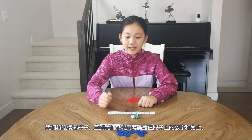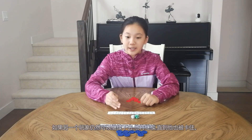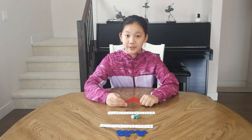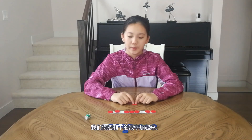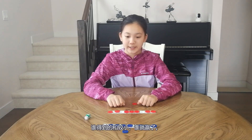We will keep rolling until we cannot put counters to make the number, and we will stop. If the other player can still continue, they will continue until they are stopped too. When both players are stuck, the game is over. We will add the leftover numbers.